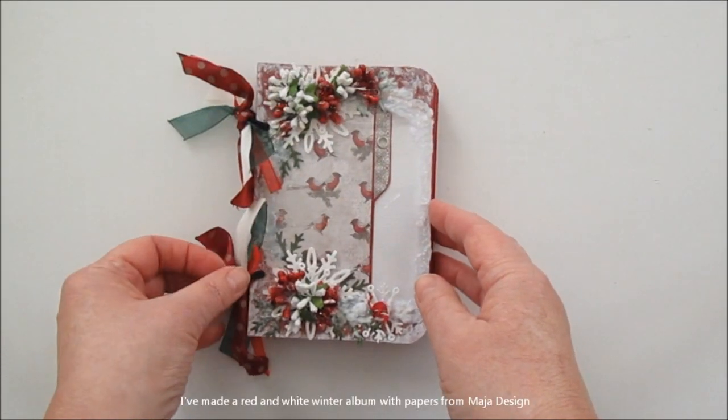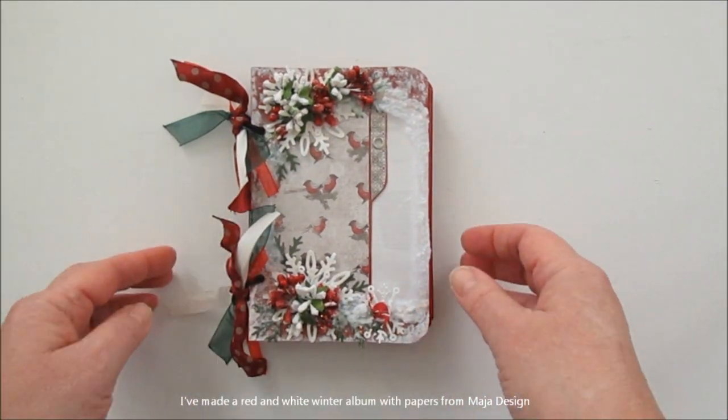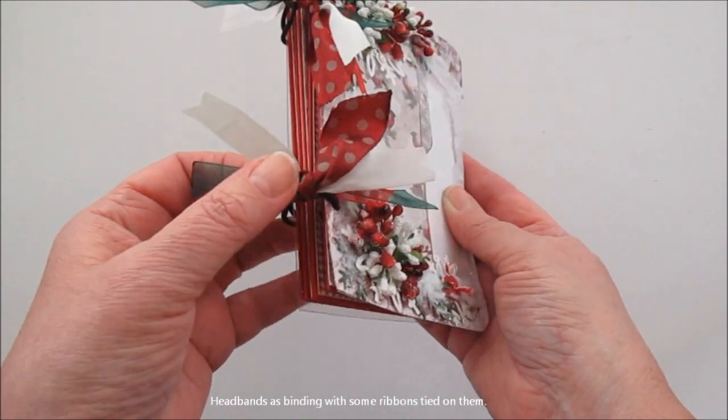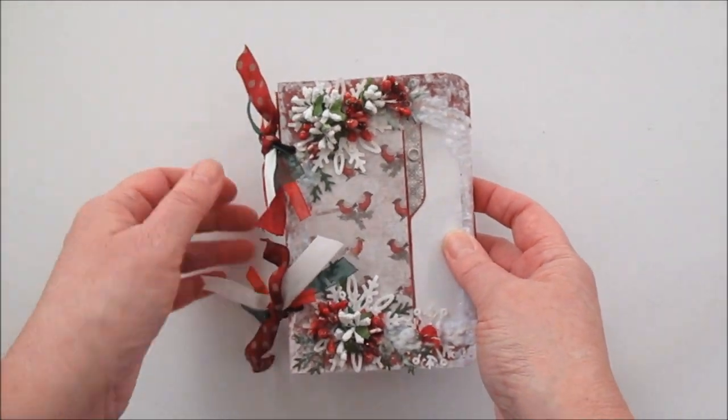Jag har gjort mig ett litet rött och vitt vinteralbum. Jag har bondit med olika sidorna med hårband, såna elastiska. Så knyter jag lite snygga band på.